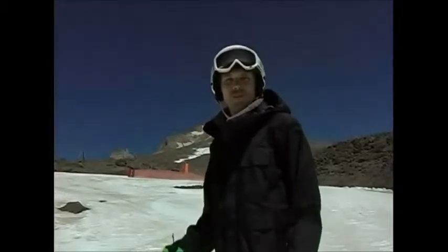In this clip, we'll cover how to make a wedge turn, which is simply a turn across the hill from the wedge position.